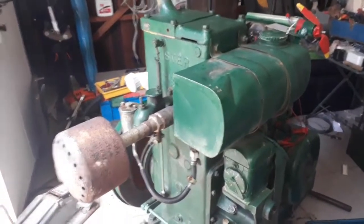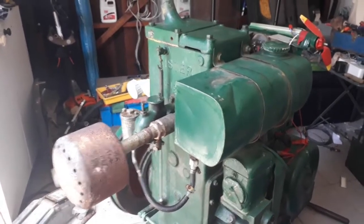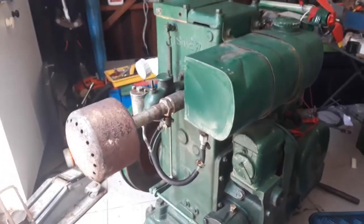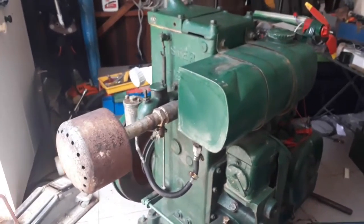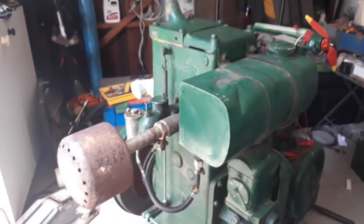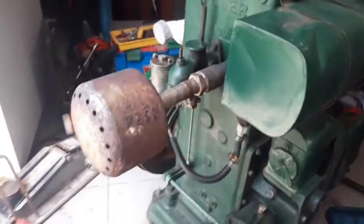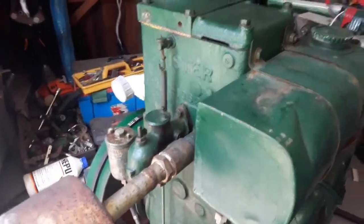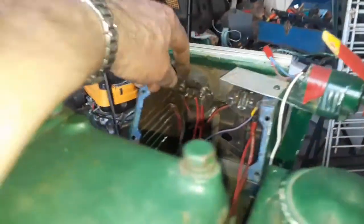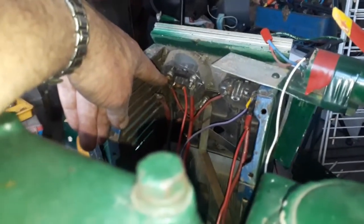Guys, the Lister doesn't want to run nice. I need to check — it seems like it dies without fuel, but there is fuel in. And then it looks like it is too rich. It's just a mess. I'm not sure where I'm standing at this point in time. It's the Lister and the generator. What I've done is, that is the positive from the generator.